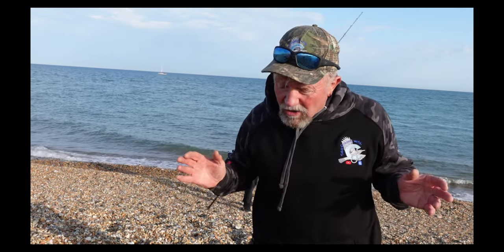Welcome to Seafishing with CJ. This is episode two of the pendulum cast videos. In the first video you saw the introduction, which is basically the half pendulum - a sort of halfway house getting you used to casting a swing lead. In this episode we're actually going to be doing the full pendulum. Brian's going to demonstrate a few casts and then we'll show you some footage of students. If you want to learn a pendulum cast, I would suggest having a lesson - even just one lesson to get the timing right. Anyway, enjoy.